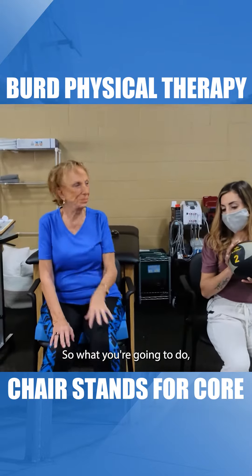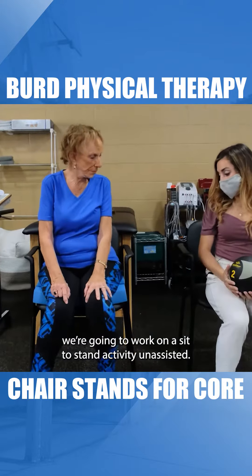We're going to work on a sit-to-stand activity unassisted.